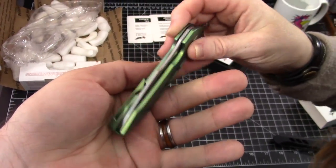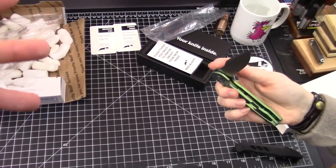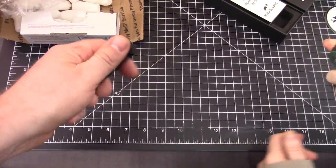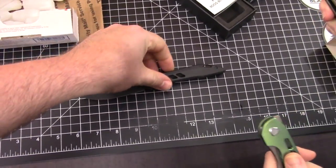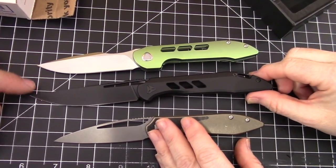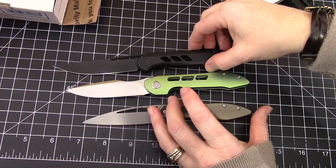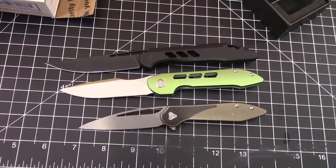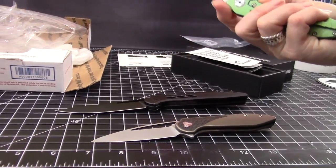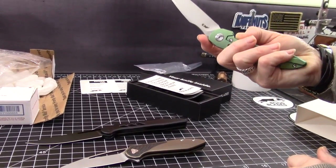Who out there got these? Limited supply, they sold out. Who out there has the Smoke to compare it with? Let's set them up together — it's shorter in length than the Smoke, but taller in the other dimension. Those look really good together. What do you think about the green? I really like the green. You wanted purple — well, if it was a bright purple I would have wanted purple, but I actually really like the green.